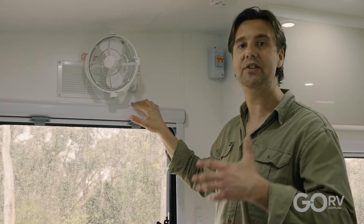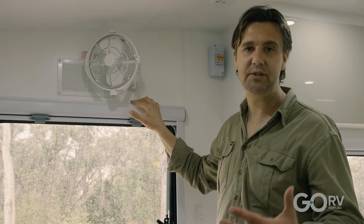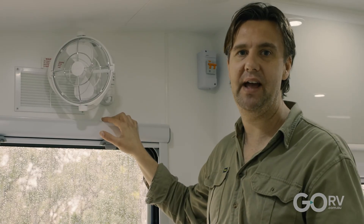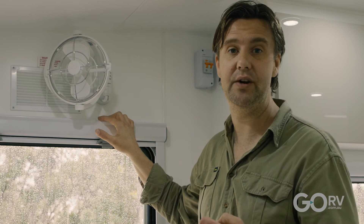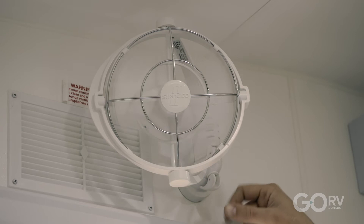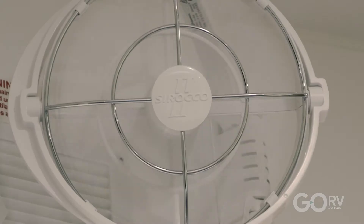These Sirocco 2 fans are actually made in Canada, but they have fast become one of the most popular accessories for any modern caravan, and they are also easy to retrofit to older units as well. They have three speeds — just push the button on the side: one for low speed, two for medium, three for high speed when you really need that good airflow.